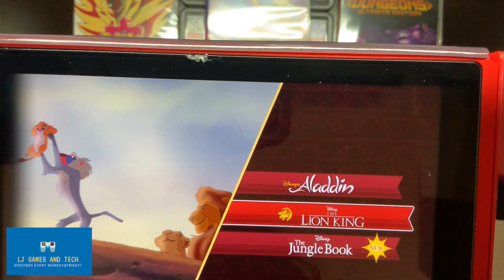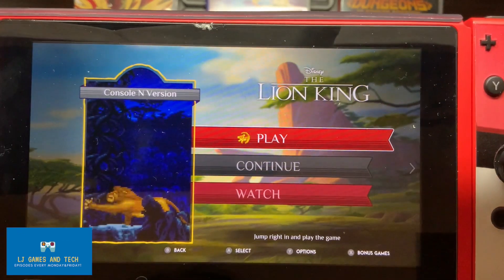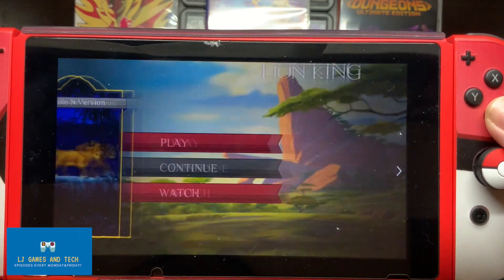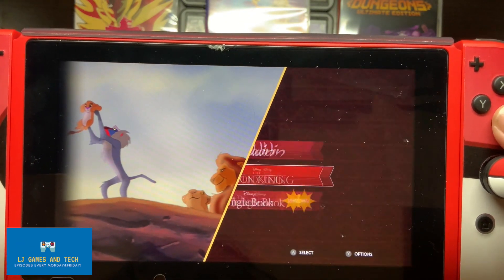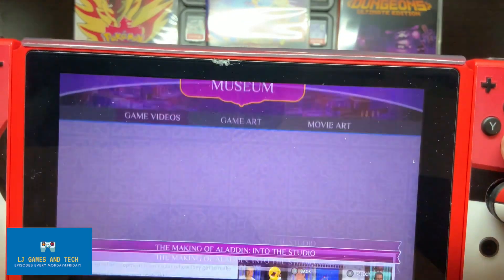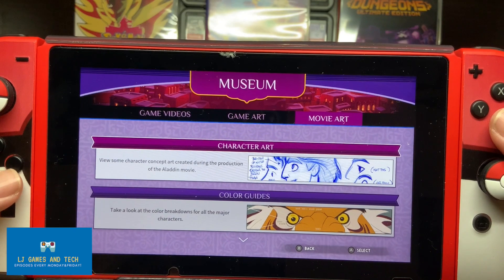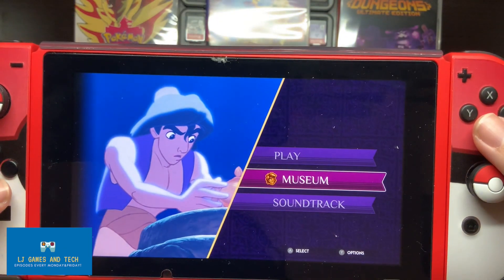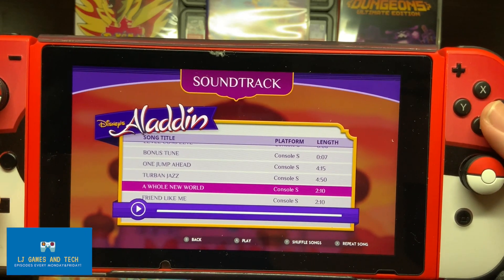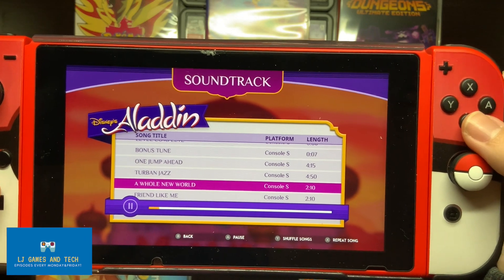Let's go to the Lion King — what does the sneak peek look like? Interesting. Let's sneak peek the Jungle Book. Wait, look at the Aladdin — you can click museum. Art... movie — oh my gosh, there's stuff from the movies here! Wait — soundtrack! Oh my god!